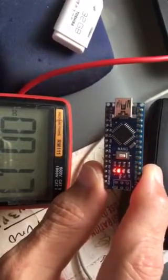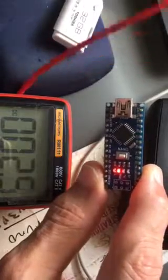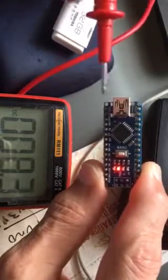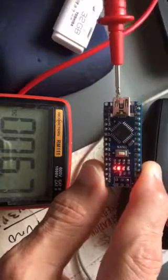I found on a website, I think from Argentina, that the 3.3 volts only appear when you are using the USB port — and that is not true.